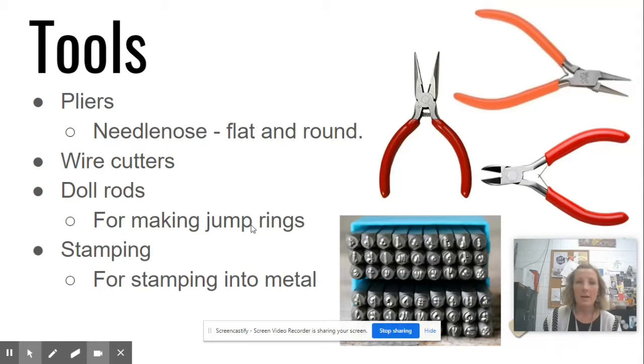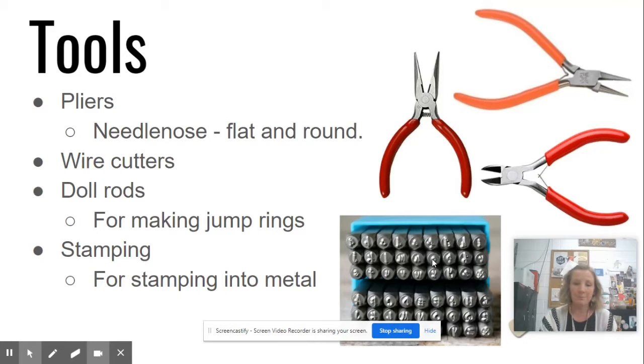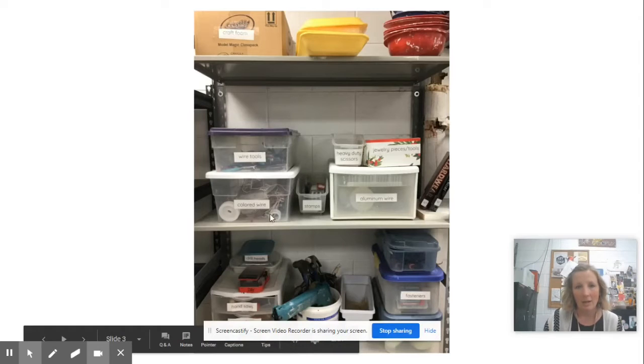But we do have wire cutters for some of the tougher wire. Dowel rods we use for making jump rings, which I'm going to show you in a little bit. Dowel rods are long thin round pieces of wood. We also have a set of stamps that you can use for stamping on metal. Now, where do you find these tools? They're right back here, next to the glazes in the back of the room — this whole section right here.